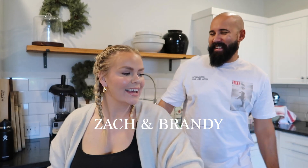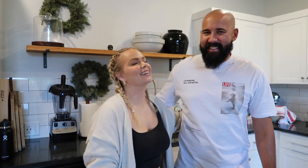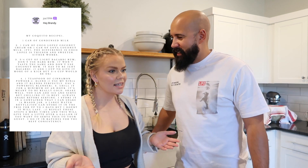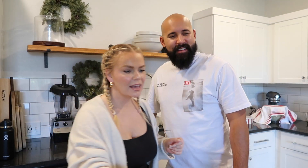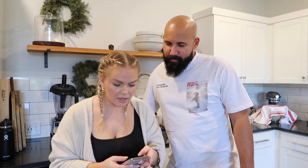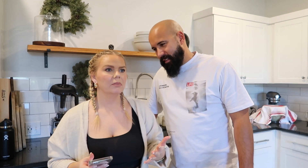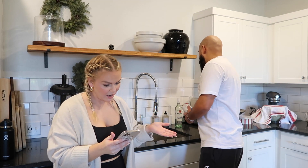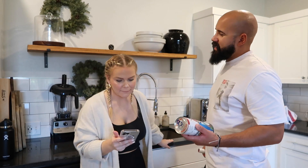Hello everyone, welcome back! We are about to finally make coquito — that's how you say it, coquito. We're using our friend Joss 1994's recipe. She just told us her recipe and it seems a lot simpler than I was thinking. We've got all the ingredients and we're going to make it tonight, three days until Christmas. I think it's just three ingredients — is it really just these?